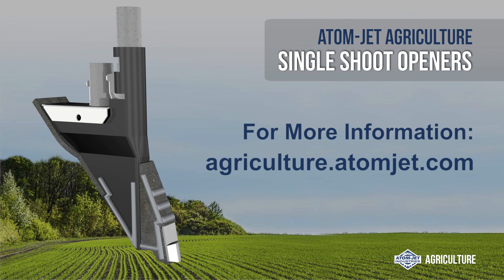Thanks for your interest in Atomjet Agriculture. More information is available at agriculture.atomjet.com.